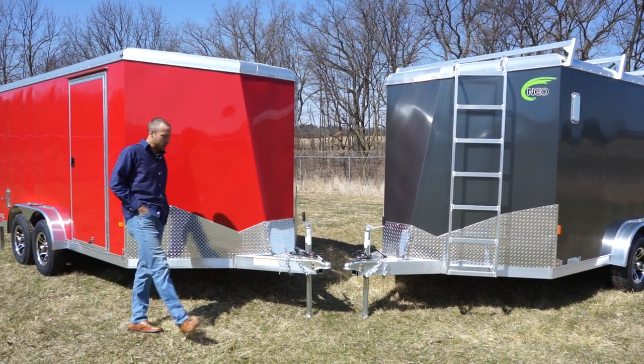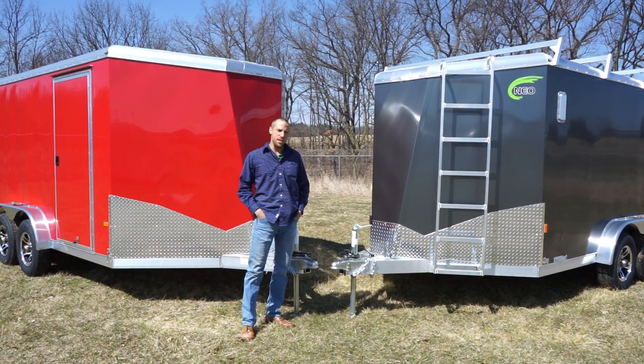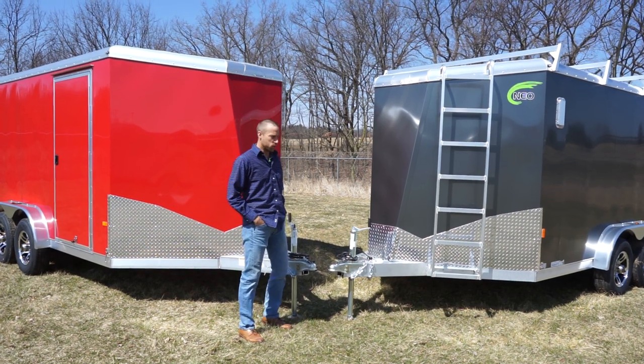Hey guys, back at you with a video here at NEO Trailers. I just want to show you the NHD model. This is a brand new NEO heavy-duty sport trailer.